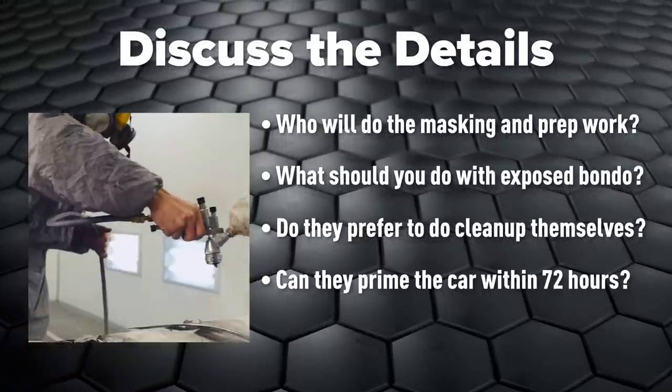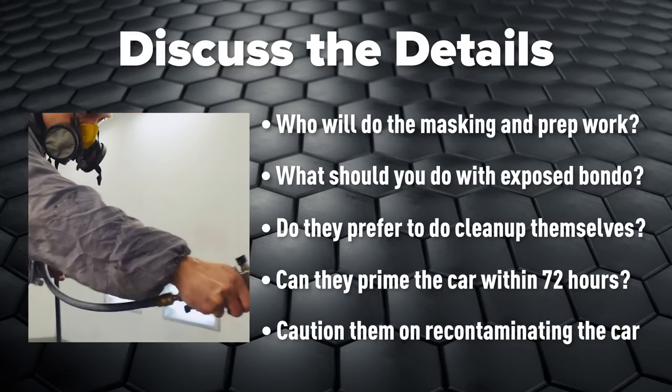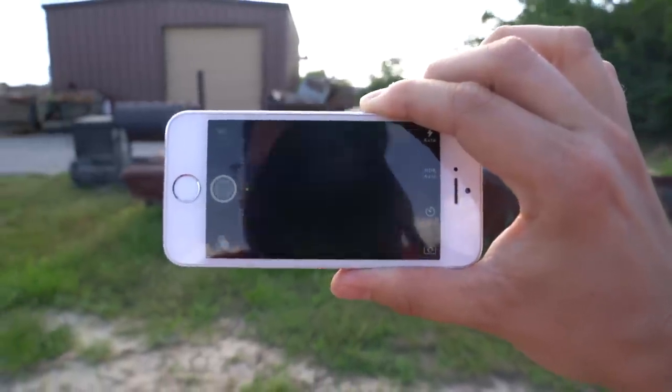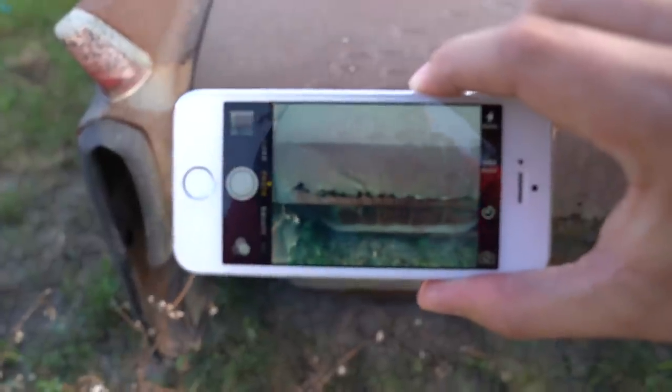Make sure the customer can prime the car within 72 hours to prevent rust, and caution him on recontamination, which we'll go over in a minute. This may also be a good time to take thorough photos of the car before you start working on it, especially showing any damage.